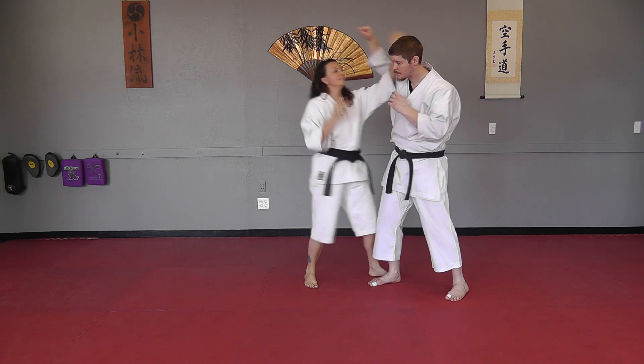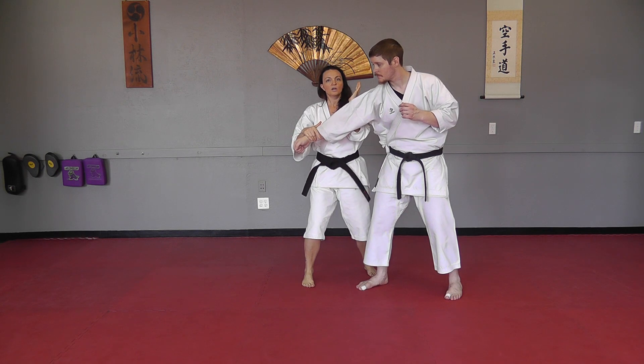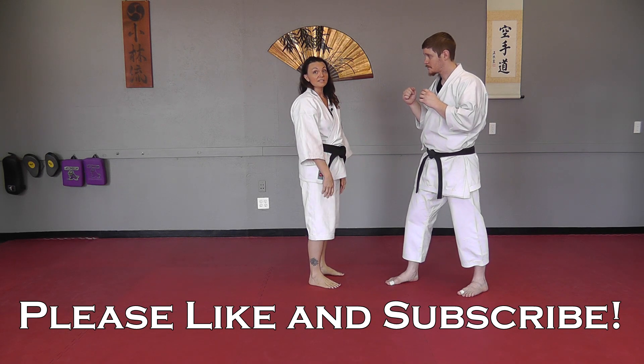So I can come in and I can throw an elbow, I can choke, I can do an arm bar, I can do a throw. There are several different variations that you can do once you get this initial split punch.